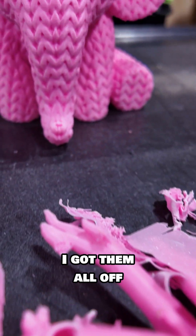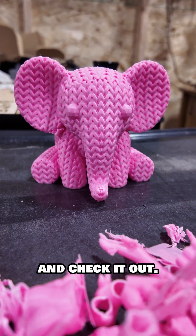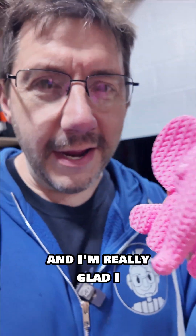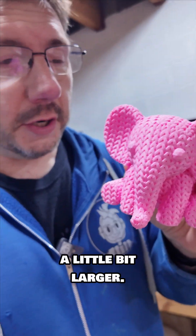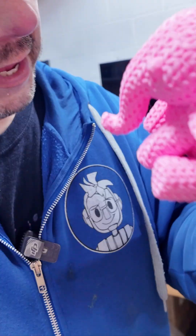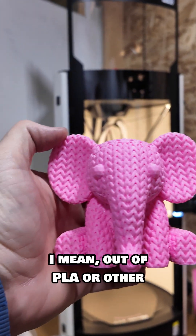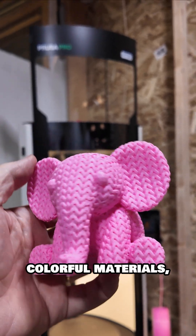ABS supports are no joke — I got them all off, and check it out: this model is absolutely adorable. I'm really glad I was able to print this a little bit larger. It looks really good in that Polymaker ABS. I did miss some supports, but it's such a cute model.